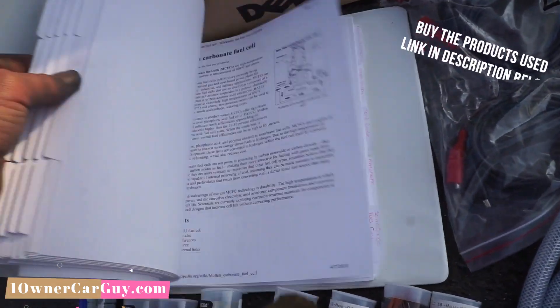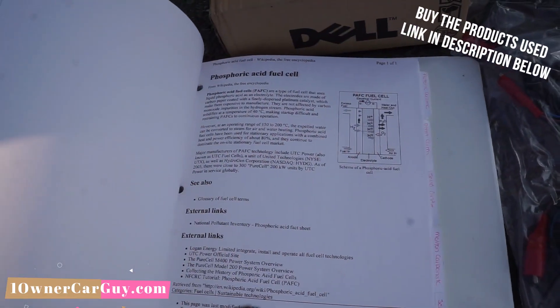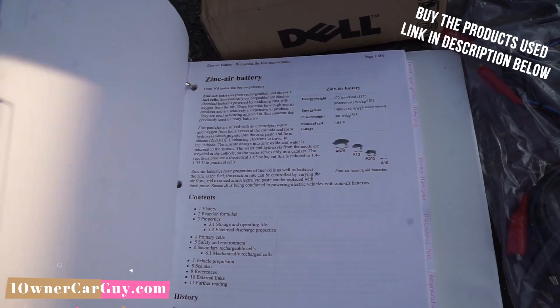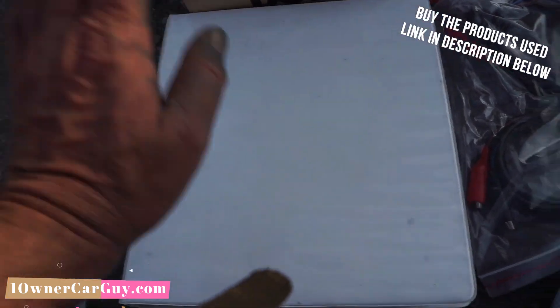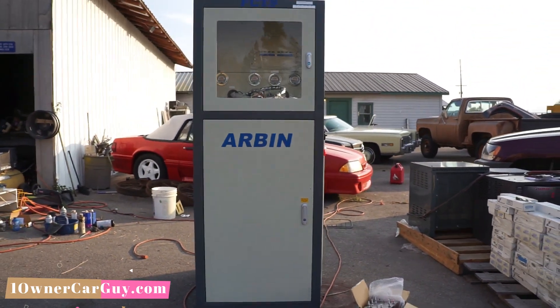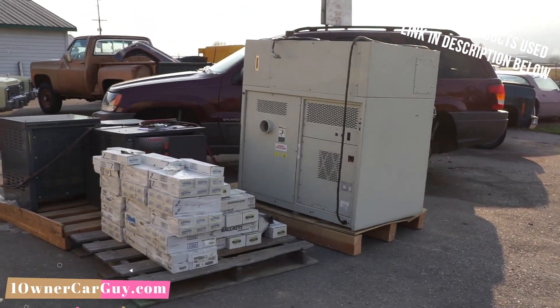Let me show you the manual. It covers a molten carbonate fuel cell, a phosphoric acid fuel cell, a reformed methanol fuel cell, a direct methanol fuel cell, and a zinc-air battery. It goes through all the things it tests and tells you all about it. That's the deal — that's the machine. Call me up: 406-546-8748. My name is Nathan. Buy this thing and my digital spectrometer.